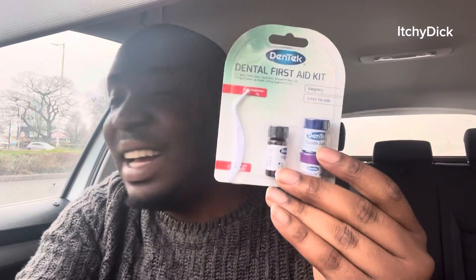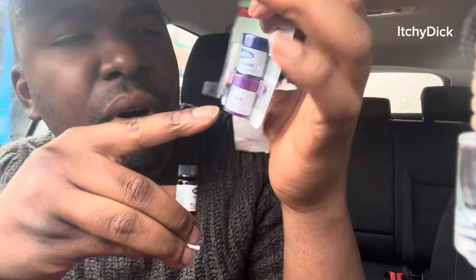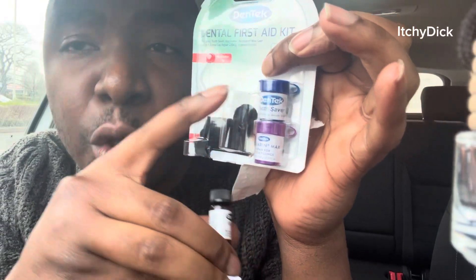Sorry about it being in my car because yeah, I'm just working. So yeah, that's the kit. I'll just give you a brief tutorial on what these other ones are for. So this is a tooth saver — in case you want to save your teeth, you put it in here.